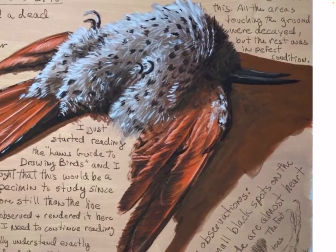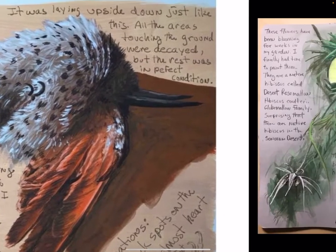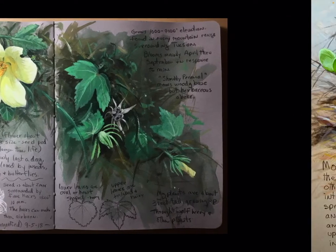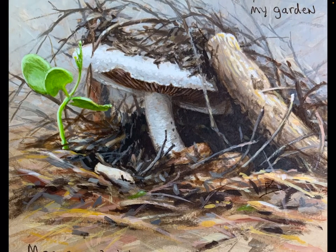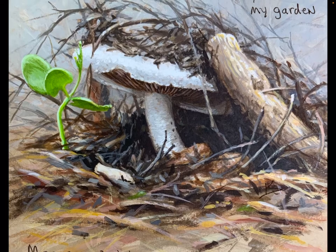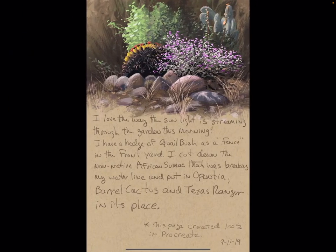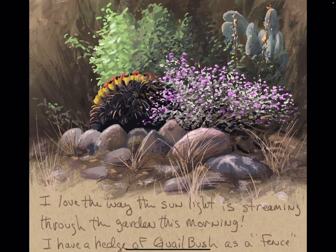You can get really nice translucent shadows. And this is another page from my sketchbook from out in the garden — once again, gouache. This is more recent. Mushrooms are popping up with the monsoons here in Tucson. So once again, traditional acrylic gouache. But alongside that, I was also doing nature journaling in Procreate.